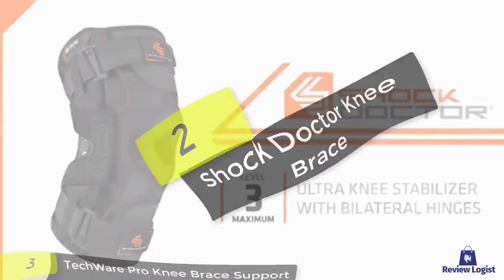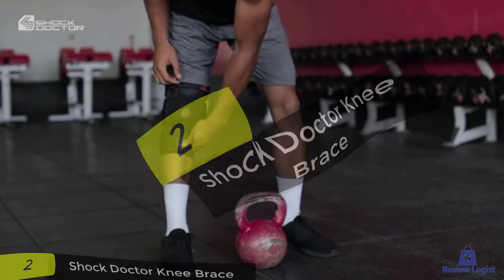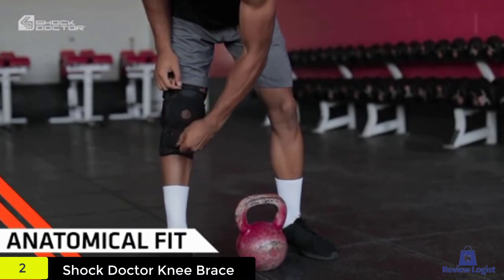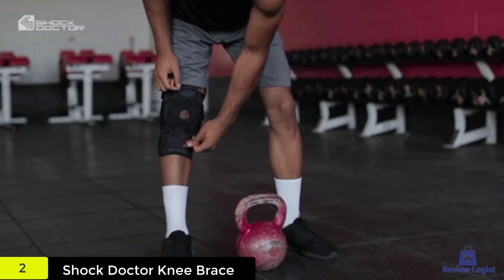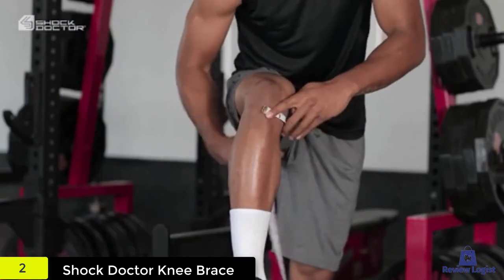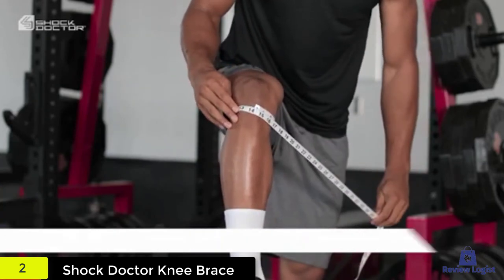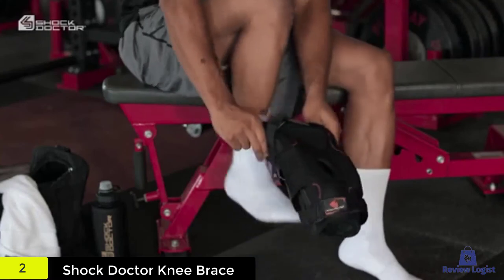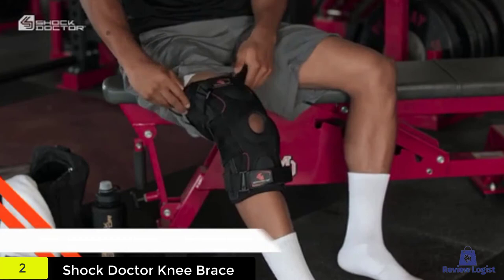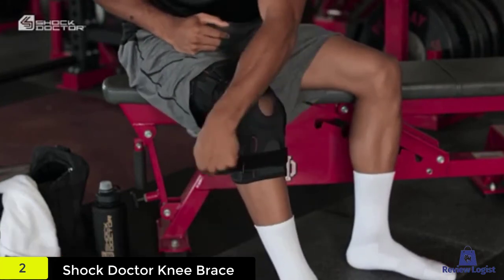At number two, we have the Shock Doctor Knee Brace. This hinged knee brace comes with quality straps and is here to look after your knee with the promise of plush support. The robustly built material is engineered to bear alternative knee movements and rest while injured. Although it is loaded with dual hinges and straps, it ensures utmost comfort. The neoprene material prevents odor and moisture that may attract microbial attacks.